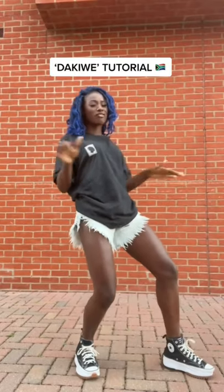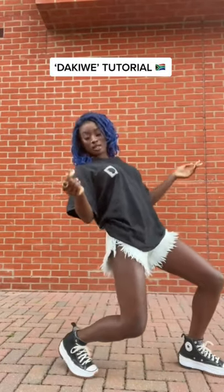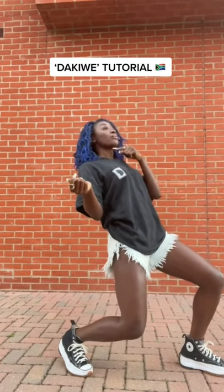We're going to start by giving you the basic version. What you want to do is just lean back — find your position, find what's most comfortable for you. I put most of my weight on my back leg and then just bop the chin up.